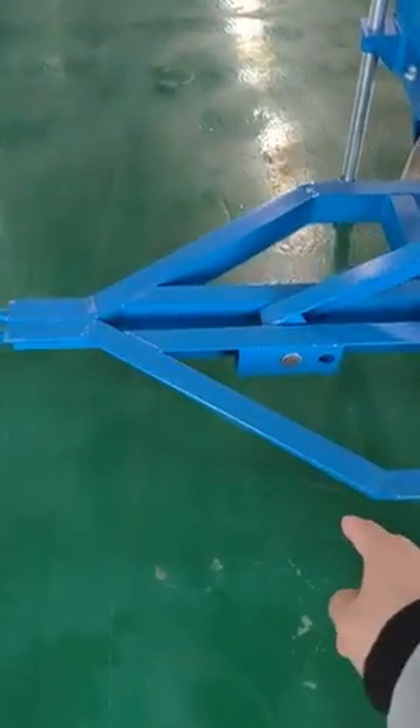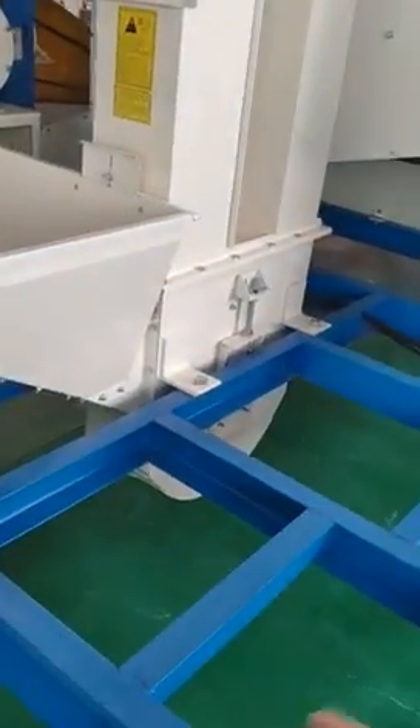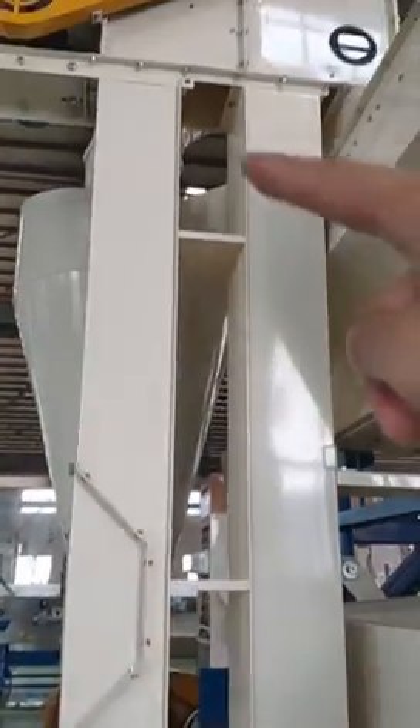This part can connect with a truck so you can take the machine anywhere. The machine has wheels so it can move on the road. After the bucket elevator lifts the grain to the top, it will drop down to the vibration sieve.